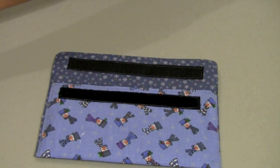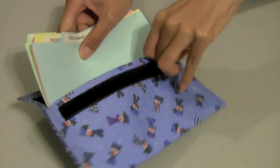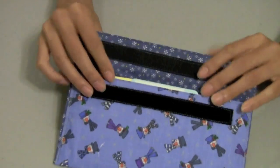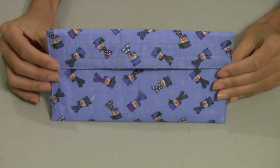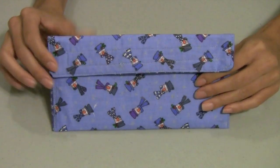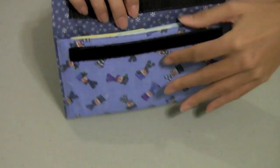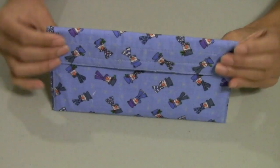Or you can put some tabs in here and turn this into a coupon organizer. Since you're going to be going to the grocery store a lot over this holiday season, why not have a fashionable Christmas coupon holder? I'll show you how to make this entire thing — with the Velcro and the organizer — all in this video.